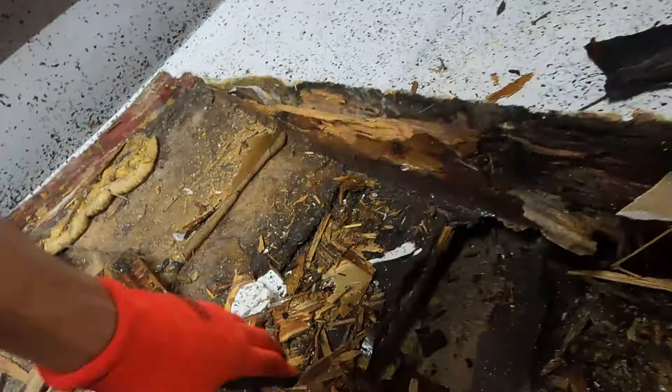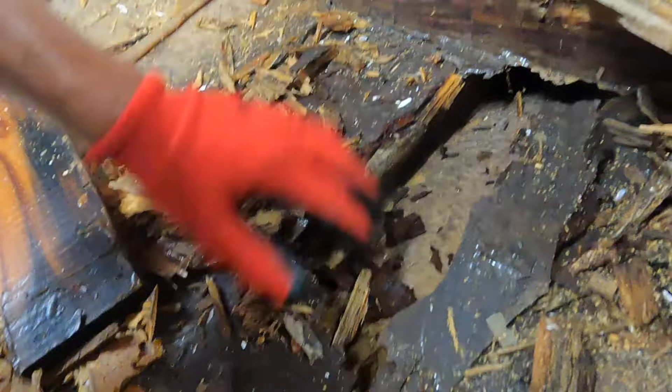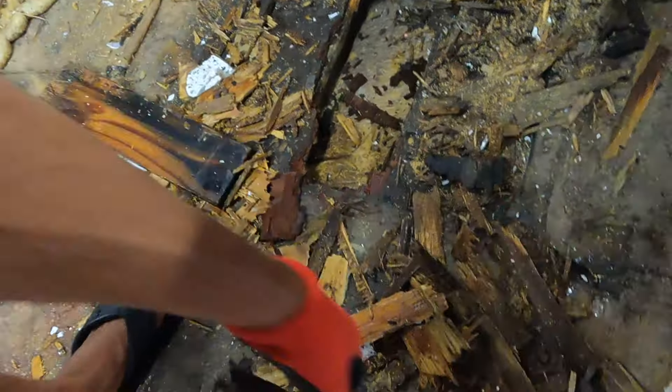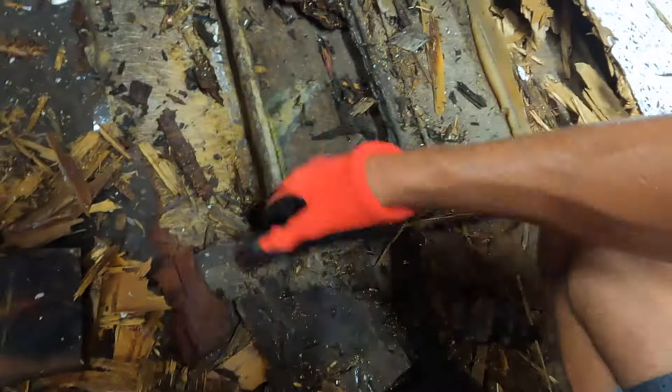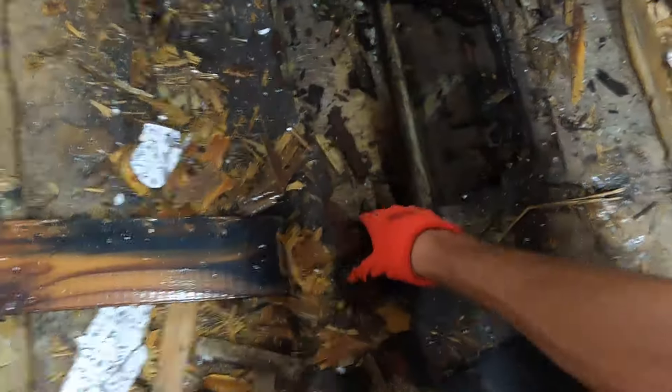I can see that's a fiberglass stringer. We're gonna rip all this out. You can definitely see our stringers now. Yep, you see that? That's a stringer — and that's rotten wood, so we can get rid of all this.